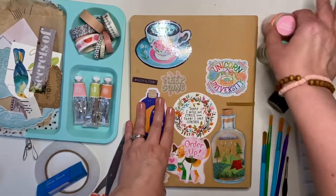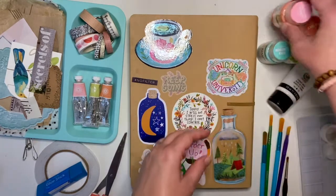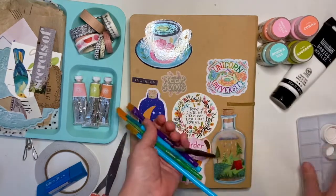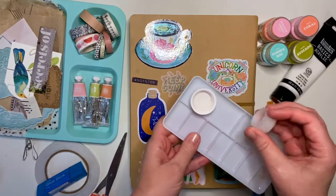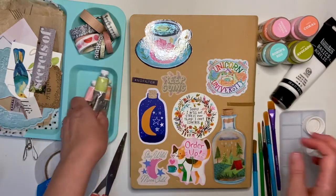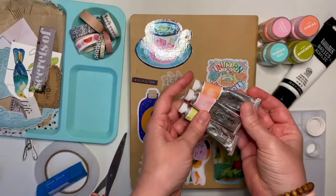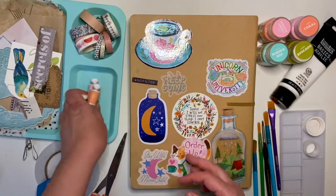I have some paints from Target — these are really fun acrylic paints, I have four of those. I have white, a selection of paint brushes and my palette. I brought a couple of bottle caps because I like to use these to create texture sometimes. And then I have a few other paints from Studio Calico — I bought these a while back when they were on sale. The tubes are adorable and the colors are really pretty too, and they complement each other really well.